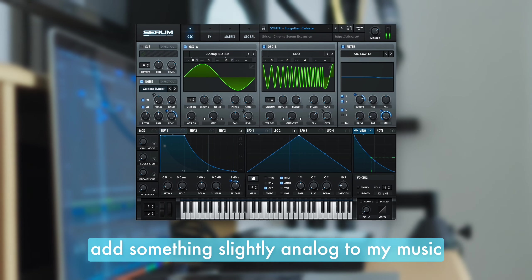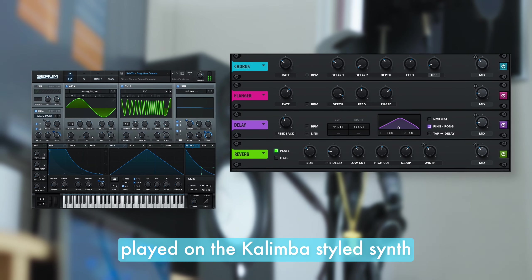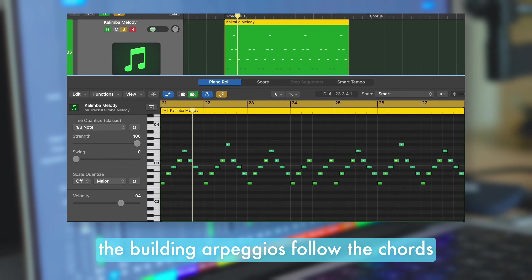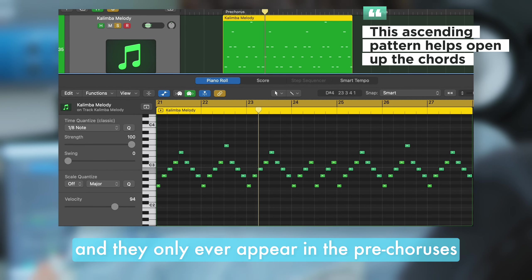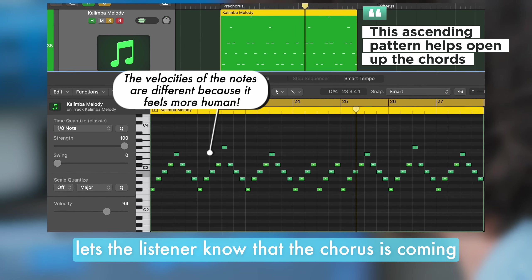I always like to add something slightly analogue to my music, so in the pre-chorus I introduce a melody played on a kalimba styled synth. The building arpeggios follow the chords, and they only ever appear in the pre-choruses, creating a change that subconsciously lets the listener know that the chorus is coming.